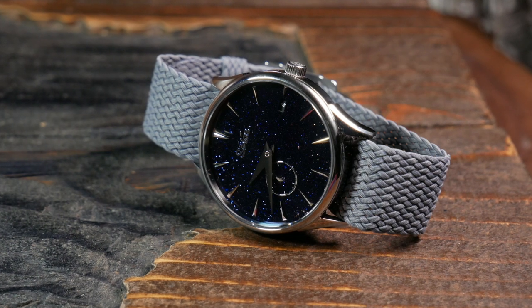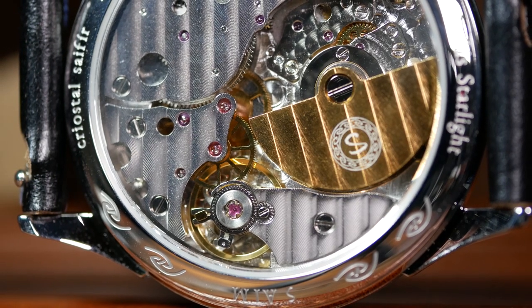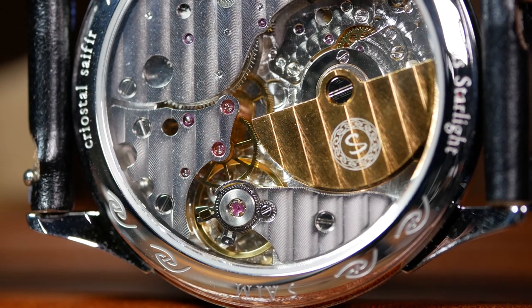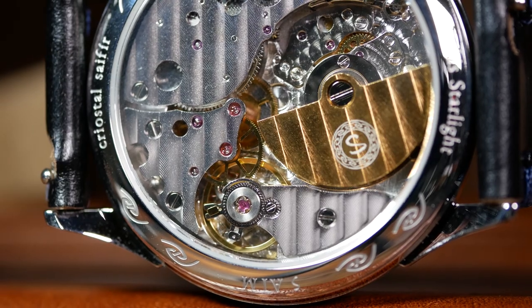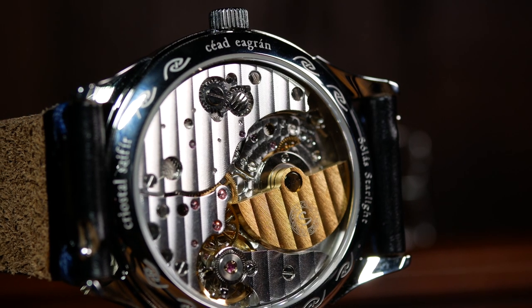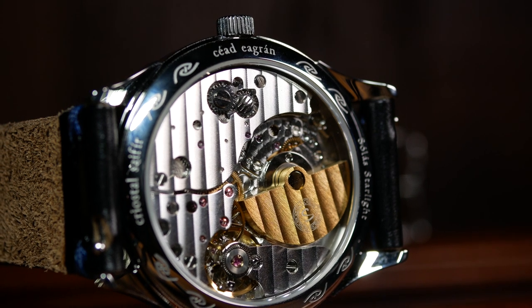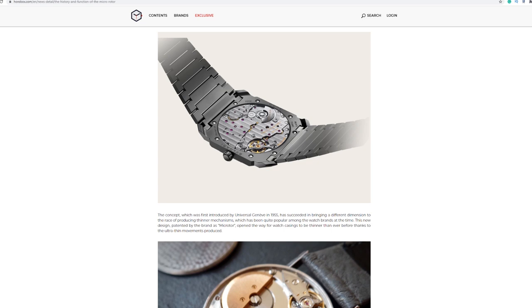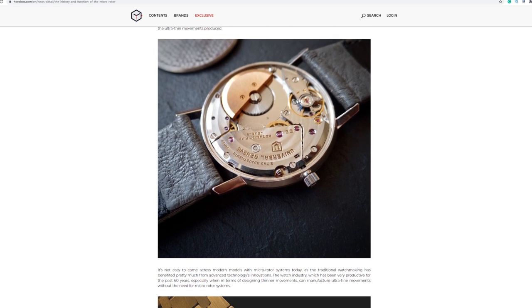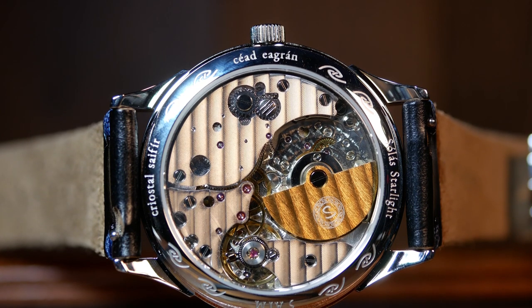A micro rotor is just what it sounds like — the rotor is shrunk and then pushed into the movement. The idea is to kind of give you the best of both worlds, where you still have the convenience of an automatic, but you can still look at the beautiful movement like a mechanical. Micro rotors aren't anything new, but they're usually a niche in-house movement in watches that usually cost tens of thousands. Whereas the Starlight is going to start at $329 with a Kickstarter.